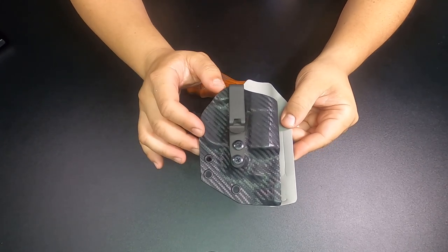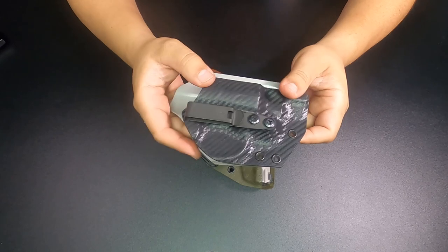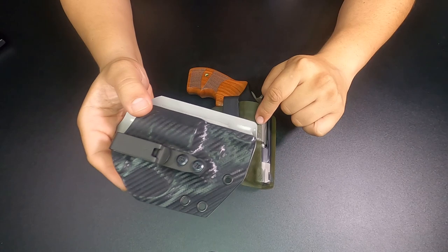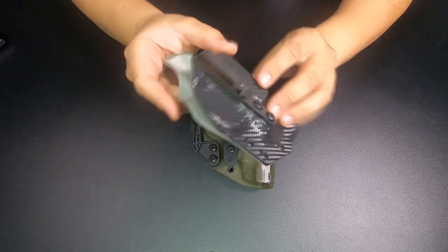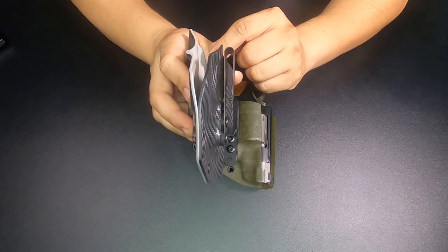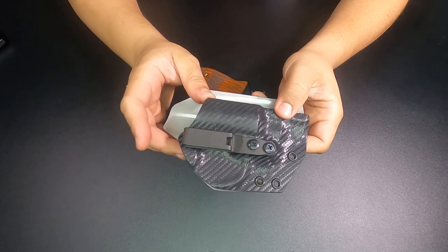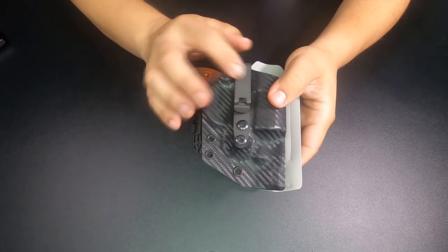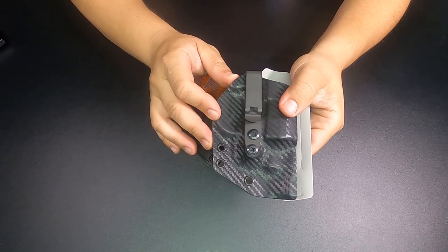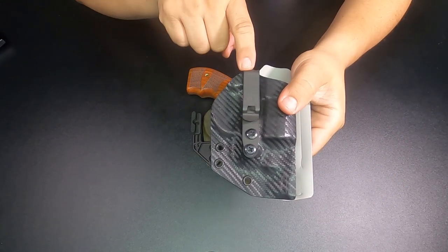With this attachment on the holster, it'll allow you to wear it without a belt. Now I always recommend a belt, but if you're wearing a holster and a gun this light without a belt, it is possible. So with the Discrete Carry Concepts Monoblock, you can clip that into your jeans or onto your shorts and you won't have an issue of the holster coming out when you draw. That is an option that will be on the site — by the time this video is out, it should be available. It comes standard with the grip hook, but you can upgrade to this attachment.